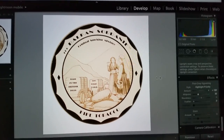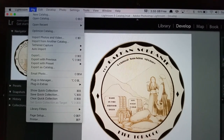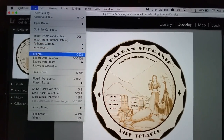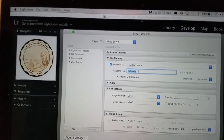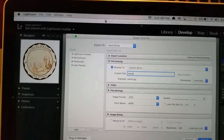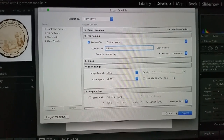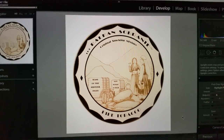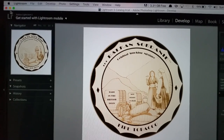When I'm completely done with it, I come up here to File and go to Export. The custom text I want it to read is 'Sobranie.' Then I click Export and it will export to my desktop. There it is.